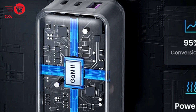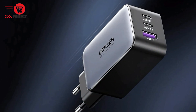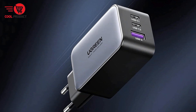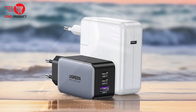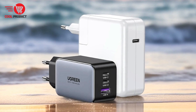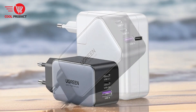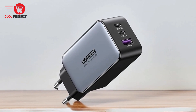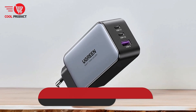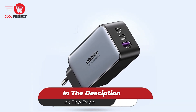The Ugreen CD244 65W GAN charger is a standout product that offers advanced charging capabilities, robust construction, and excellent versatility. Its high-quality materials and efficient GAN technology make it a durable and reliable choice for powering multiple devices simultaneously. While it may be priced higher than basic chargers, the benefits — including fast charging, wide compatibility, and a compact design — make it a valuable investment for those who need a powerful and portable charging solution.